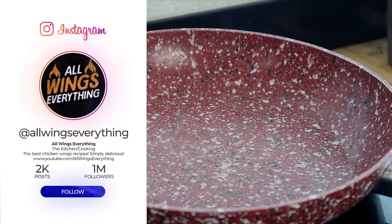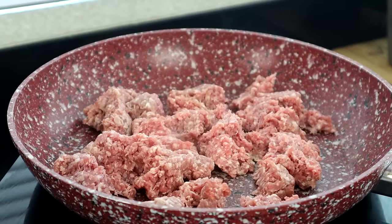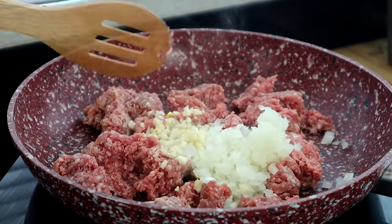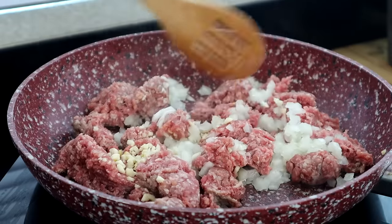To get started, crank up your cooktop and add a pound of ground beef. Start breaking it apart, then toss in your onions and garlic, and cook it until it's browned all the way through.